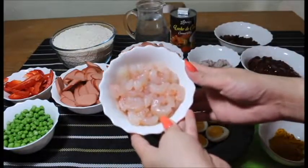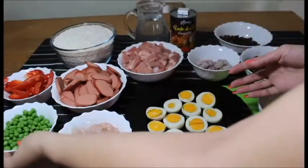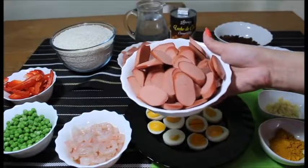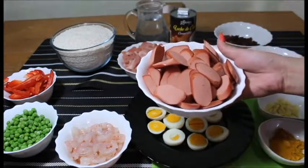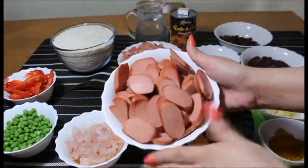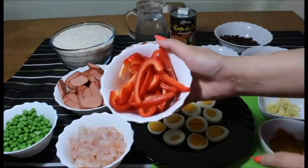Shrimp. Green peas. Sausage — usually mga palangga, yung sausage na ginagamit is Chinese sausage. Since wala akong makitang available na Chinese sausage, kahit anong sausage lang pwede na. Red bell pepper.